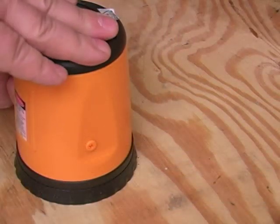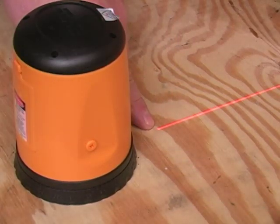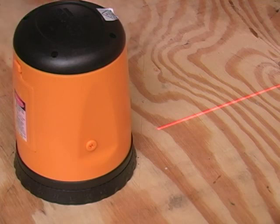These laser lines cover a lot of territory. Look how close the bottom line is to the unit when it's sitting flat on a table — that means you spend more time working and less time moving the laser around.